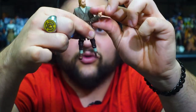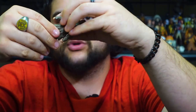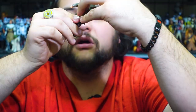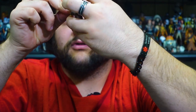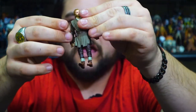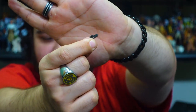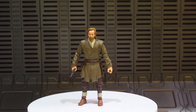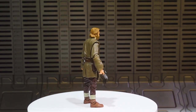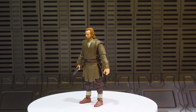He comes with not only his signature lightsaber but also an unignited hilt which you can plug onto the side of his belt towards the back like so. He still has his holster and his little blaster pistol that he had in the series — the same blaster pistol that the other figures came with, and of course why wouldn't it, since it's the one he uses throughout the series. Not bad, pretty awesome figure.